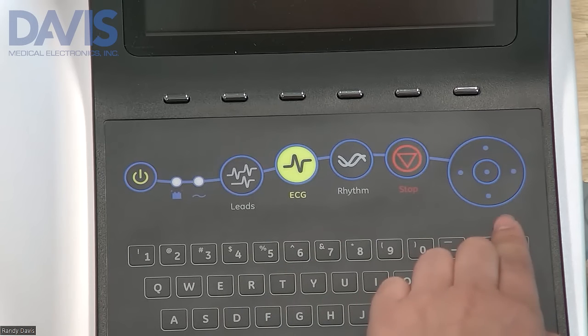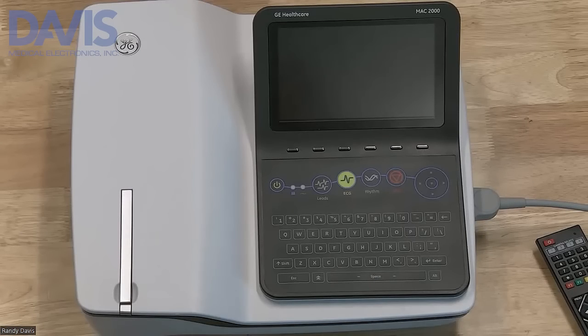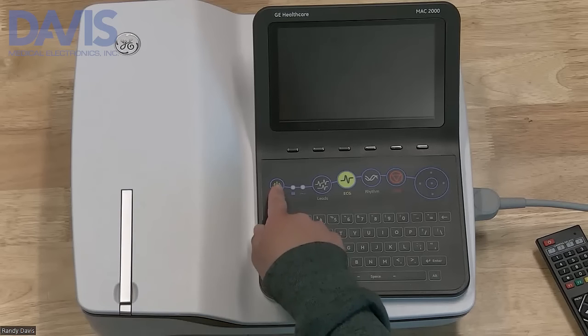You also have a directional trim pad key. To turn on the device, press and hold the power button.